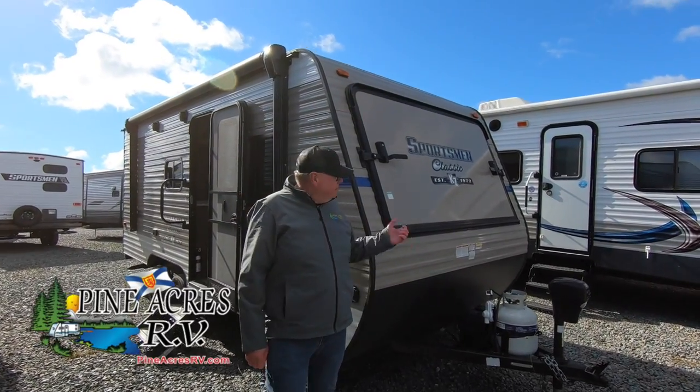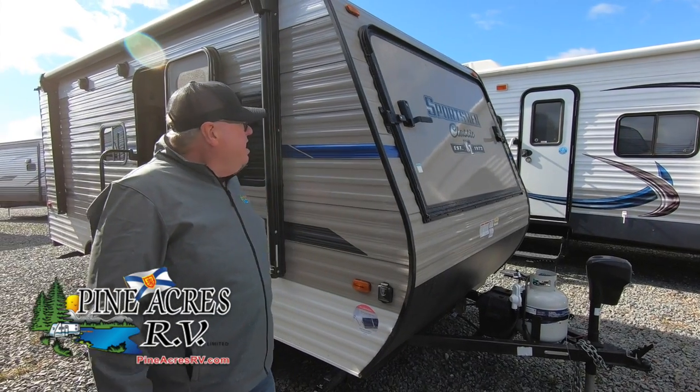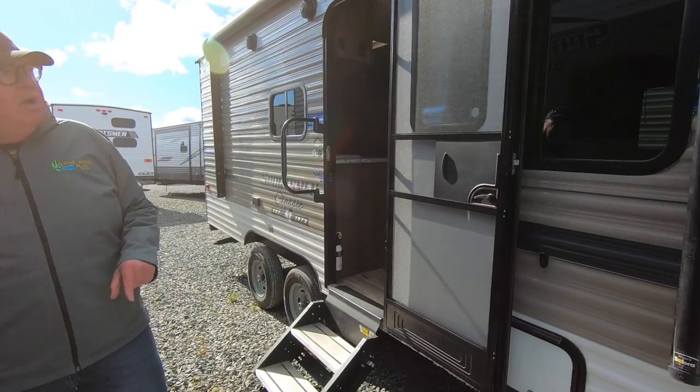Hi, I'm Daryl, Pineacres RV. Here's something you don't see every day traded in. This is a 2020 Sportsman Hybrid, it's called a 180 RBT. It's a little dual axle, but this unit only weighs 3,200 pounds.